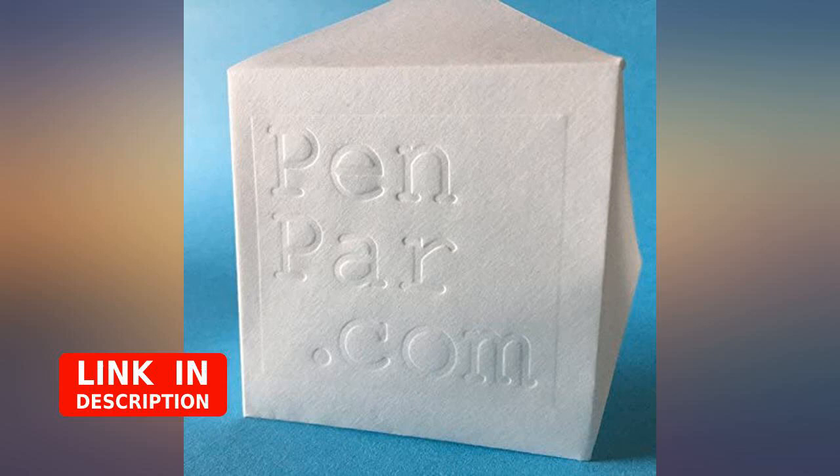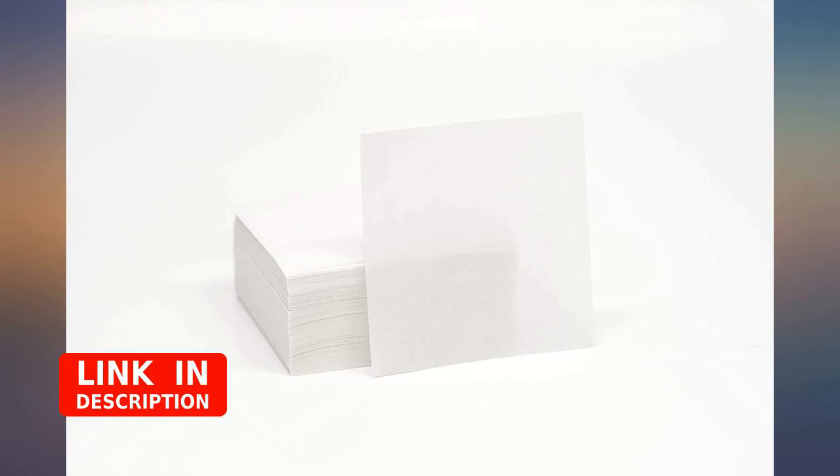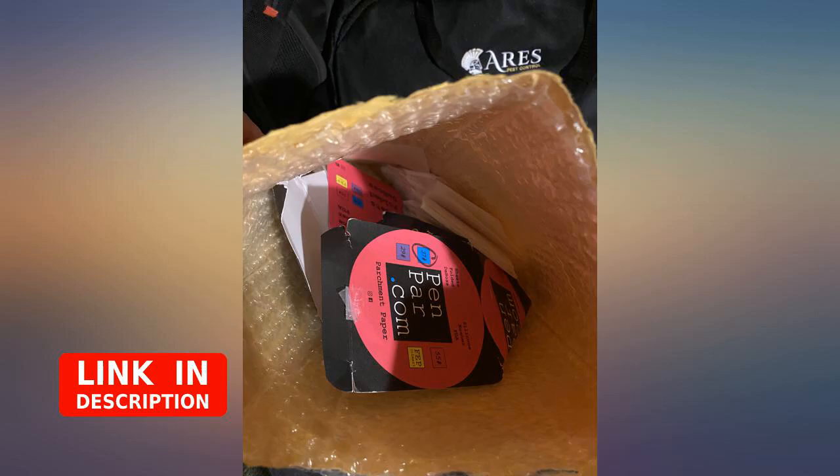Best paper I've found for my rosin press on Amazon. Not glossy, doesn't leak through. The only thing I don't like is that the sheets are so small I can't fold them — I have to stack them on top of each other, and that can be challenging. But still, it's worth it.